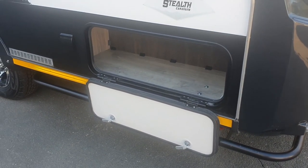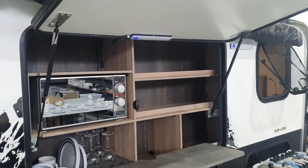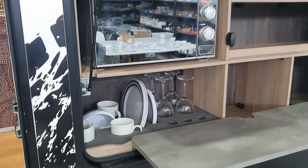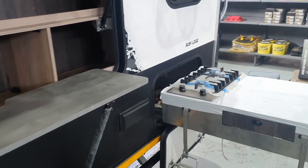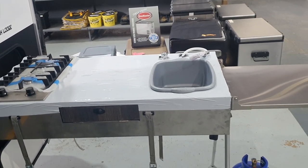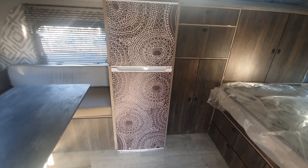Moving to the other side of the unit, we've got this huge pantry area with a microwave, numerous shelves, crockery, and a fold-down table — an ideal feature for those roadside stopovers. We've also got a stainless steel kitchen unit with a two-burner gas stove and a stainless steel extension table.